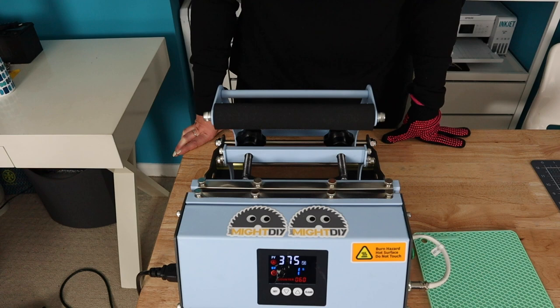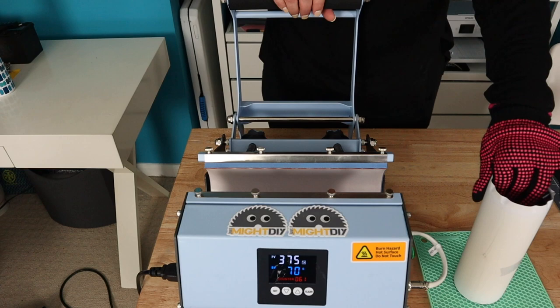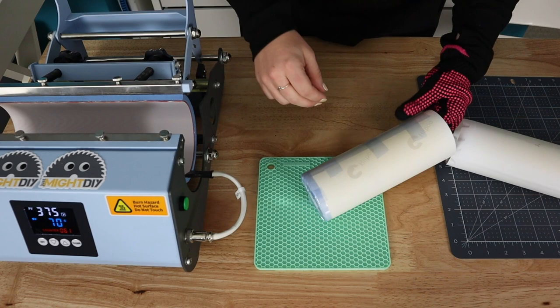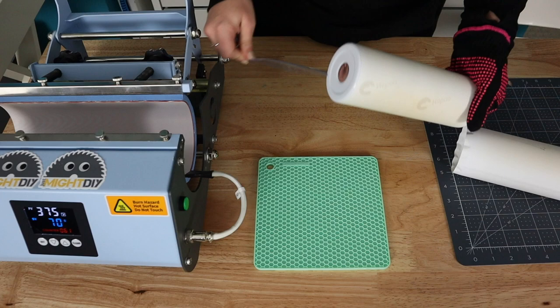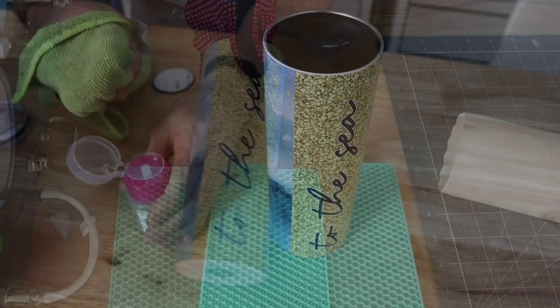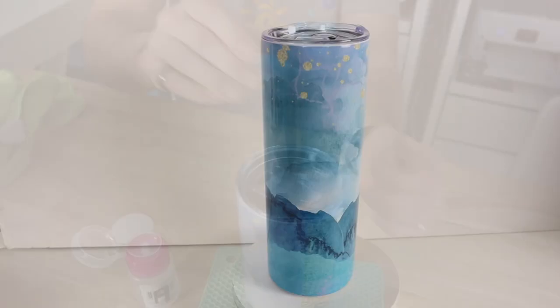When we pull it out, we're wearing a heat-resistant glove because it's hot. We get right into our peel — and look at how easy these tabs make everything. We're not fighting with it, not trying to rip the paper — we just pull these tape tabs and get the cleanest reveal ever. Look at how well that turned out. We're so happy with the way this sublimated. A full 360 degrees — we're not hiding anything. Perfect seam, perfect top.